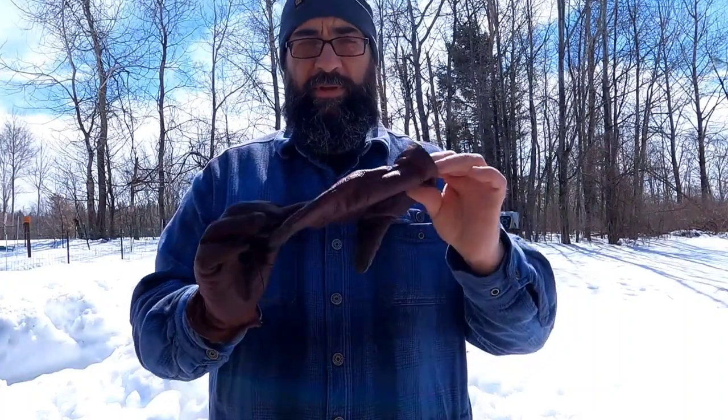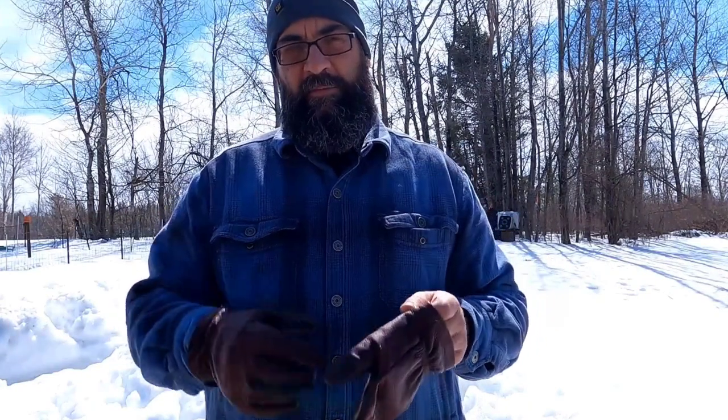High quality top grain bison leather, American made, built to last. Links down below in the description.